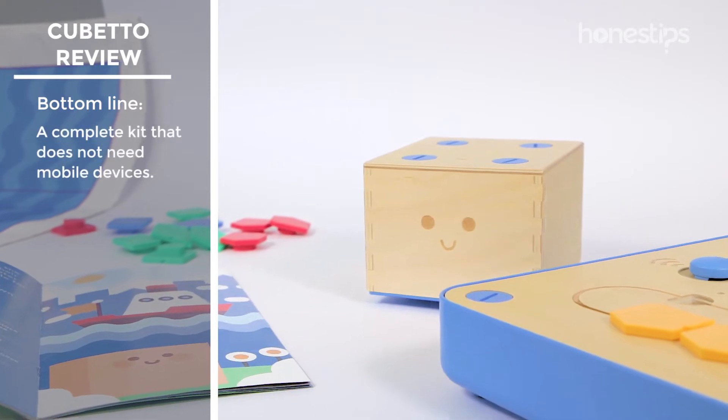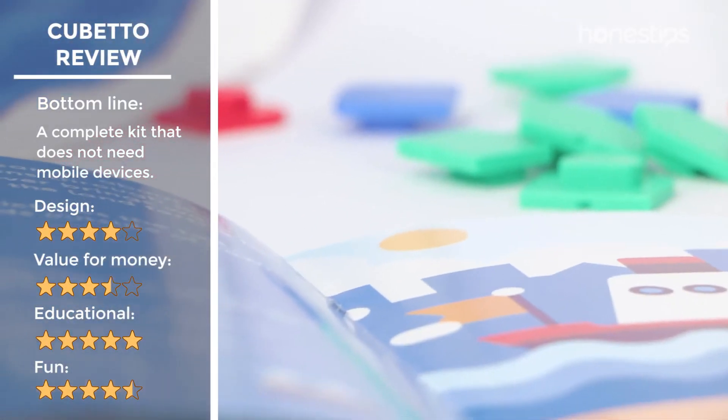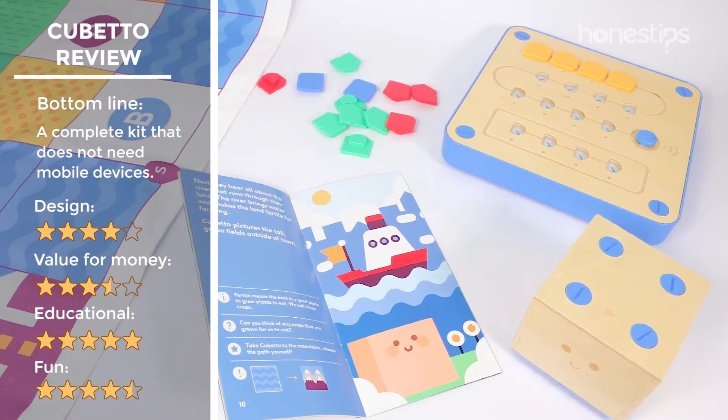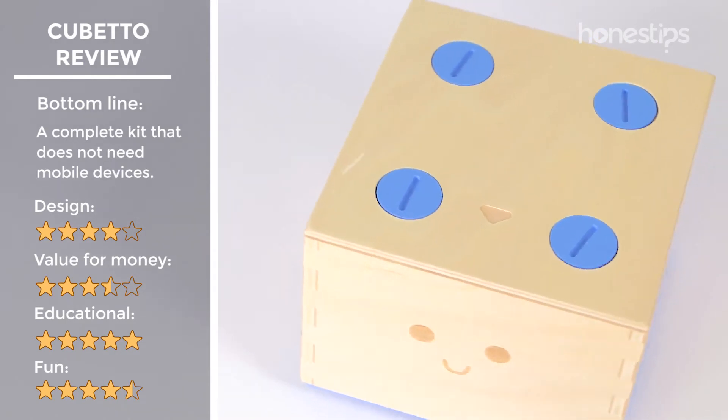Although the robot seems very simple, the whole kit with its board, blocks, manuals, and map is very attractive for kids. We emphasize that you don't need mobile devices and screen time to play and learn with it.